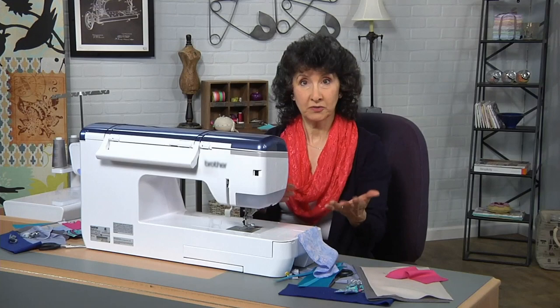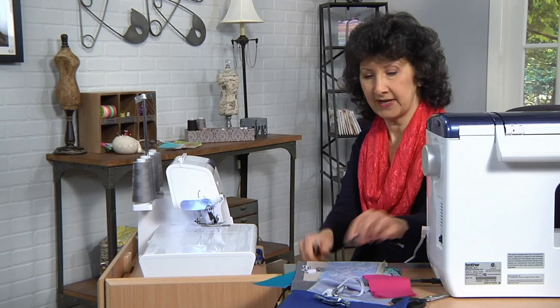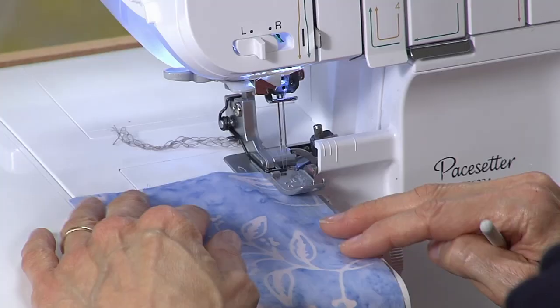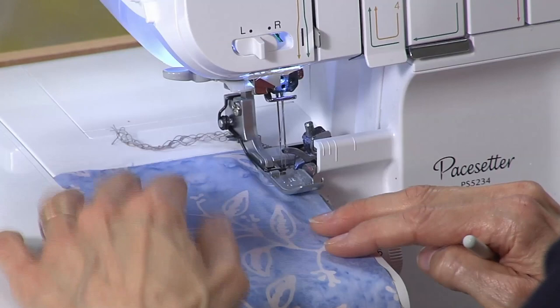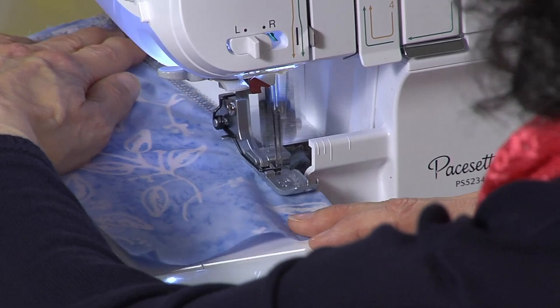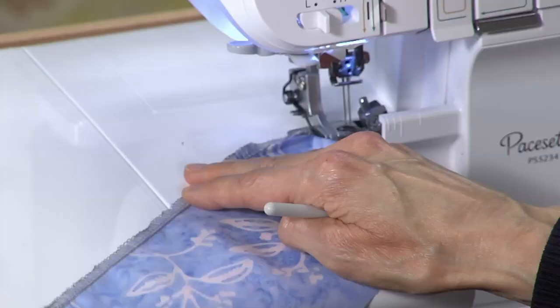Let's pop over to the serger. We're going to do a lot of 'serge it vs. sew it' today and we'll do the same thing with the same fabric. I've got my serger set up for four threads. You could set it up for three threads, which would mean you take one needle out. If you take out the left needle it will form a narrower stitch; if you take out the right needle it will form a wider stitch. So there we've got another clean finish.